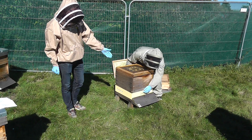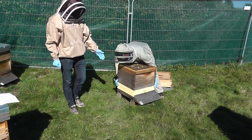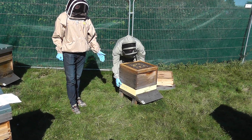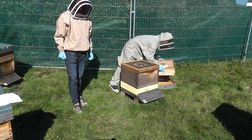The bees will continue to use and defend the front entrance because they re-orientate to it as the side entrance is blocked. After about a week we can remove the baffles.